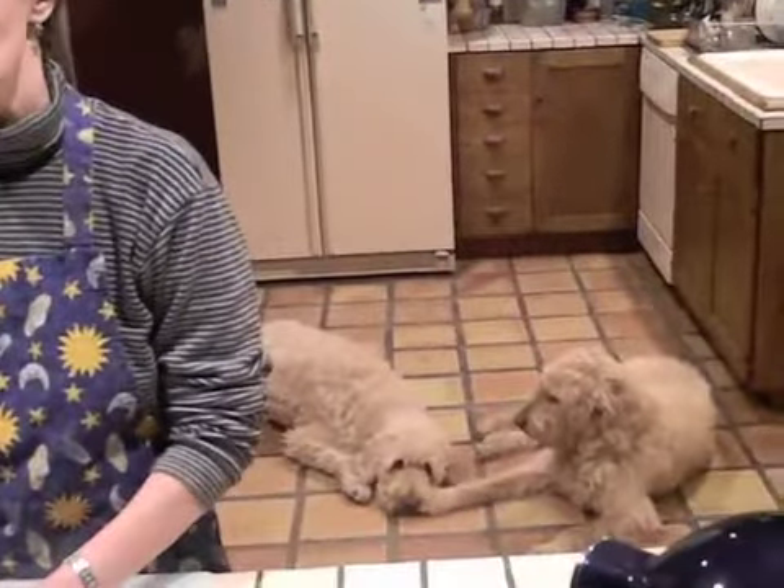Welcome back to Culinary Alchemy. Every time I'm getting ready to record another episode, the first thing I have to do is boot my two doodle dogs, Rufus and Yogi, out of the kitchen. Because, man, do they love butter and heavy cream. Just the sound of a whisk gets them totally fired up. So today, this one's for them and all those other dogs out there — crunchy, beefy dog biscuits.